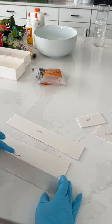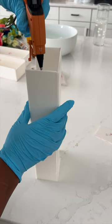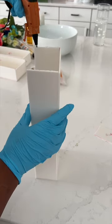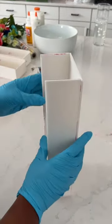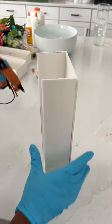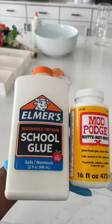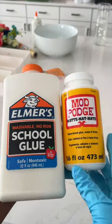Now it's time to glue the parts together with hot glue. To make the vase stronger, I decided to Mod Podge the outer perimeter of it.